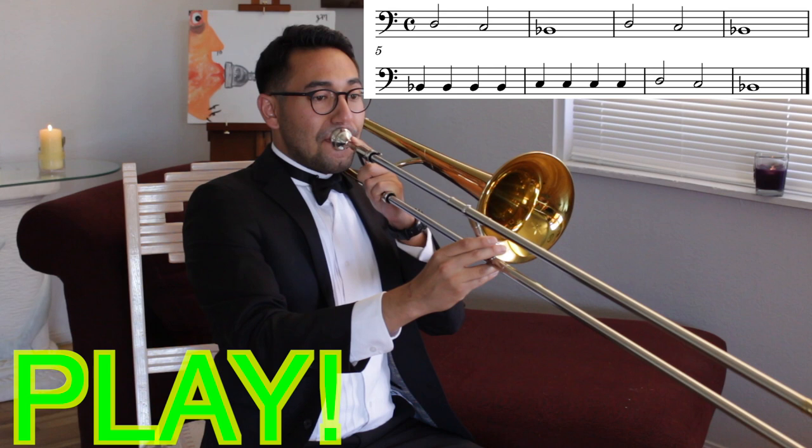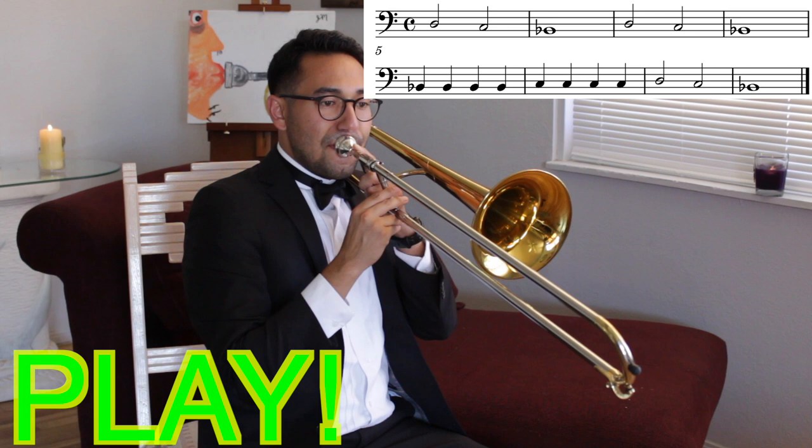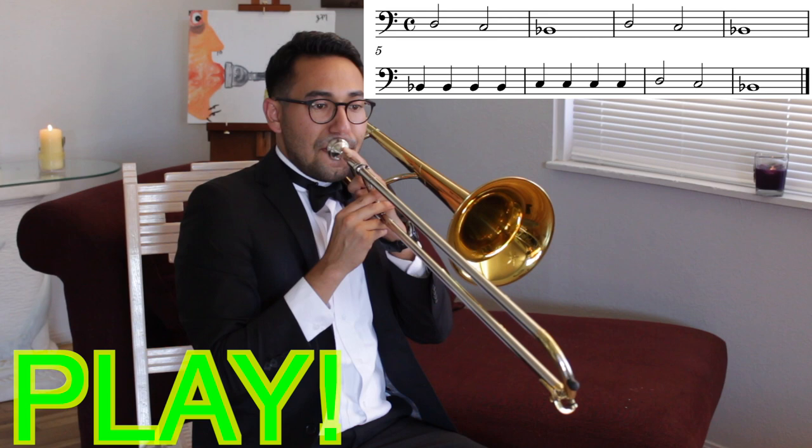Great job! Let's play it together. Ready? Go! Awesome job! You just learned Hot Cross Buns.